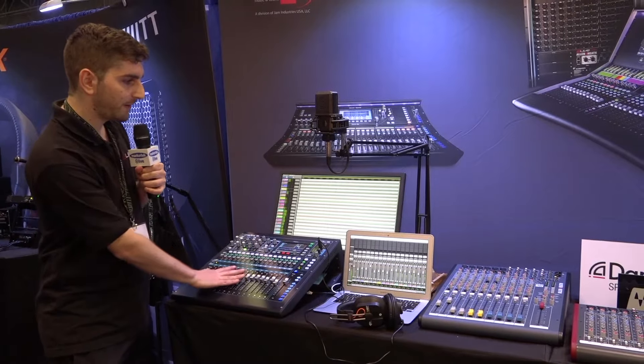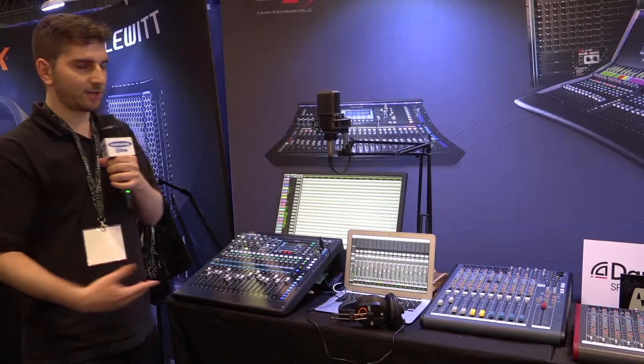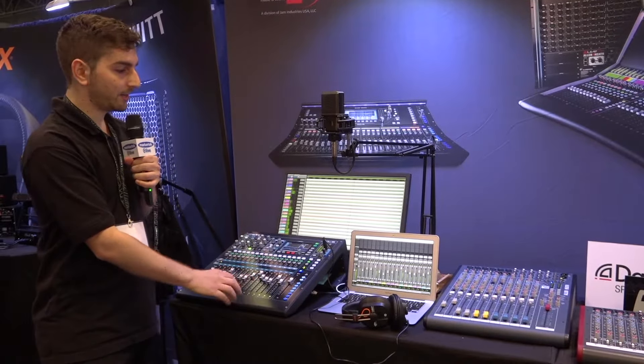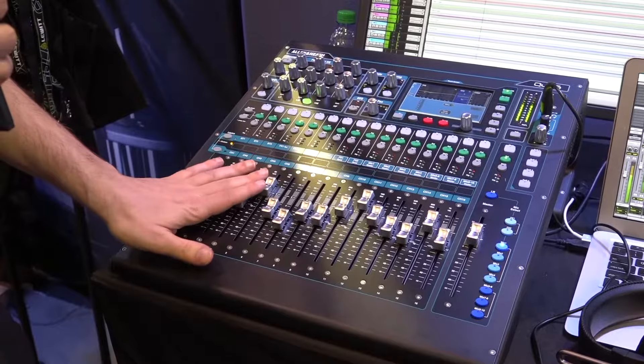Where you have the MIDI faders controlling your DAW. So that can be ideal for when you want to do all your mixing in the box in your DAW, and you want to use all the processing in there. It's a 24-channel USB interface, so you can send channels in and have them come back out.